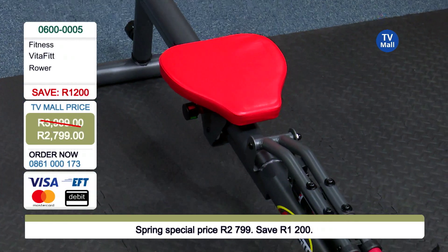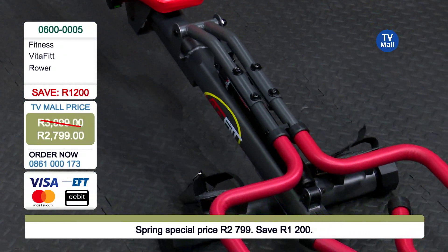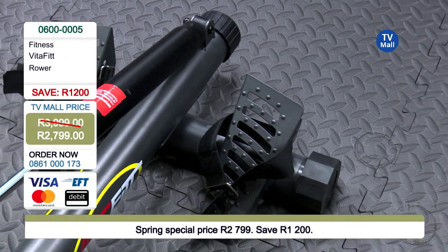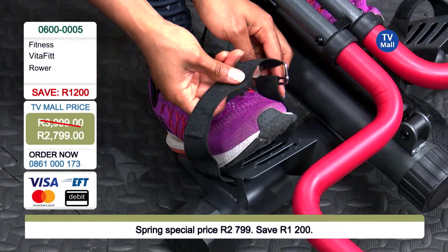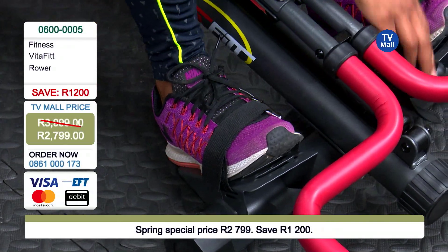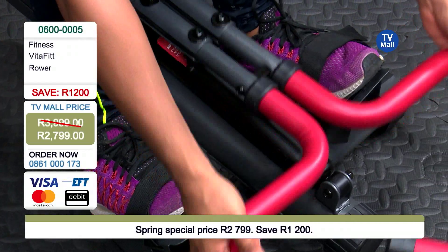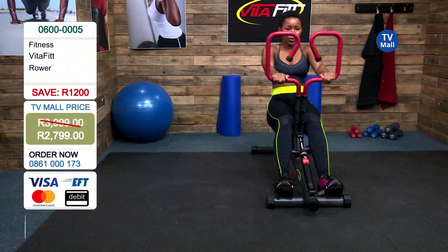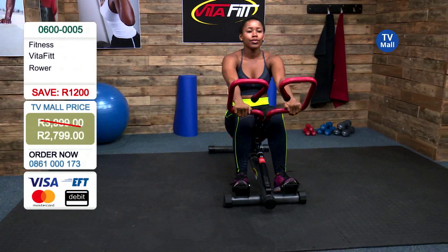Traditional rowers at the gym have that chain mechanism and they only move in one way. This one is lightweight, has safety features, and has an incredible handlebar. You can strap yourself in safely without hurting yourself, and it is super comfortable — you can sit here the whole day and not feel any pain.